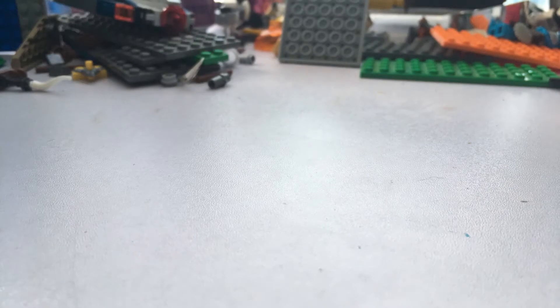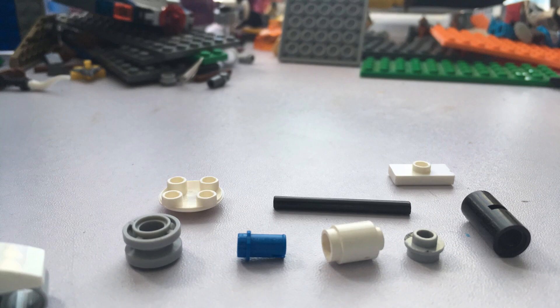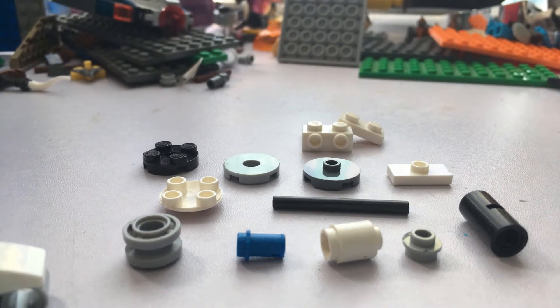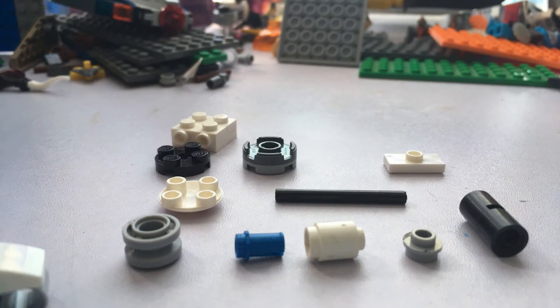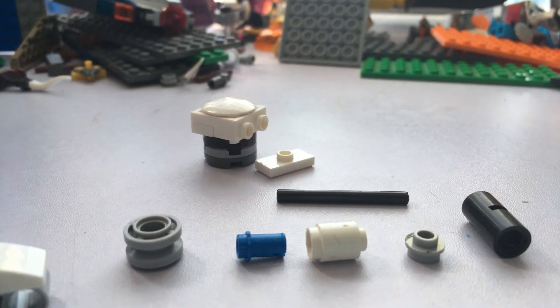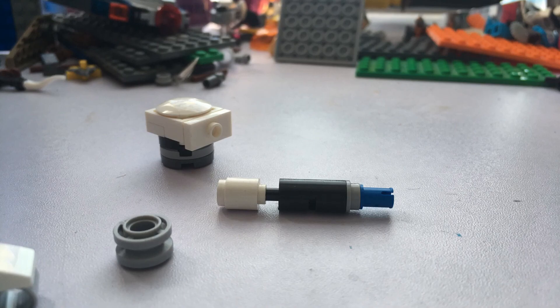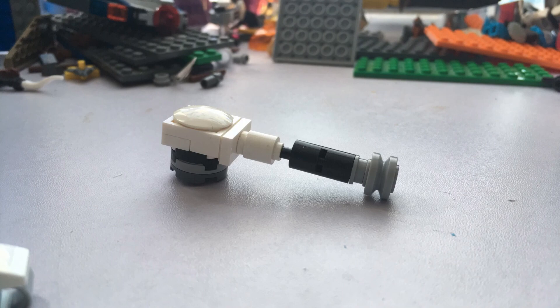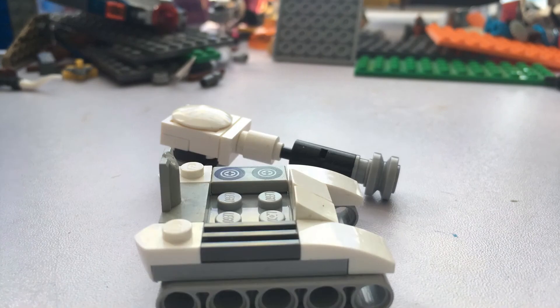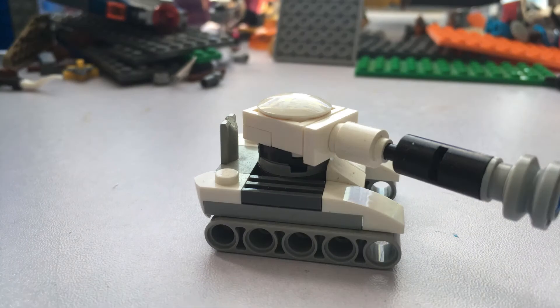This is an alternate build for the top of the tank if you did not have the pieces for the other one. It does have a few pieces you might not have, so I'm sorry about that. You could design your own tank if you want, which would be cool. Anyway, I hope you enjoyed this — goodbye.